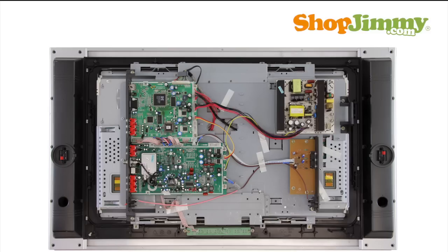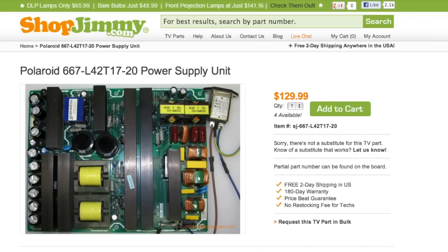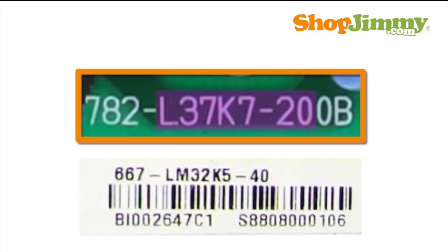If your power supply unit is not found within a control box, search our inventory using part numbers found on the labels or the board. Be sure to follow all guidelines provided within the description and notes fields. ShopJimmy suggests matching both the part number used as the ShopJimmy item number along with the TV model number in order to guarantee compatibility. Usually, searchable part numbers begin with 782 or 667.